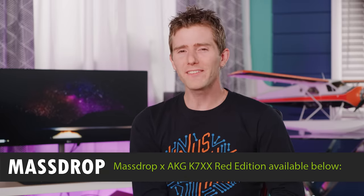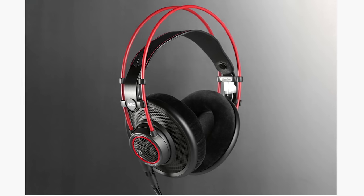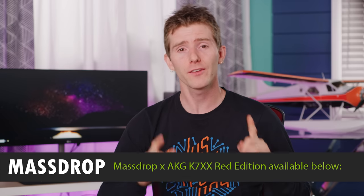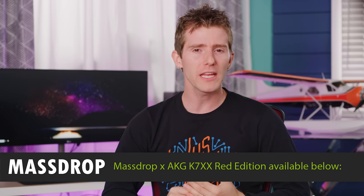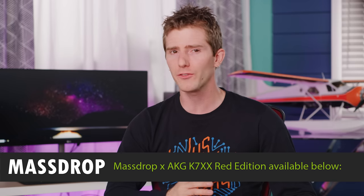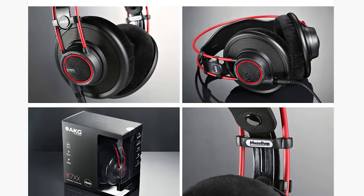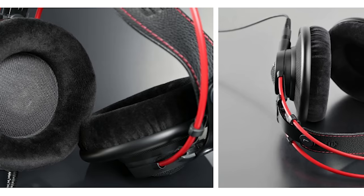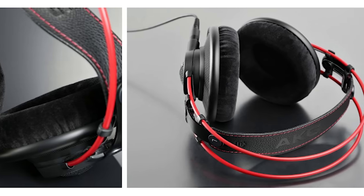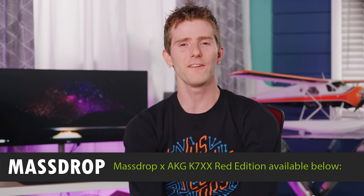The MassDrop x AKG K7XX Red Edition open-backed headphones feature their predecessor's legendary sound and build quality that made it a big hit with the audiophile community, plus improvements. The highs are boosted by an innovative flat wire voice coil, mids are brought up to better balance the range, and the lows were raised by three decibels for a more immersive sound. It features a 10-foot detachable cable — check it out at the link in the video description.